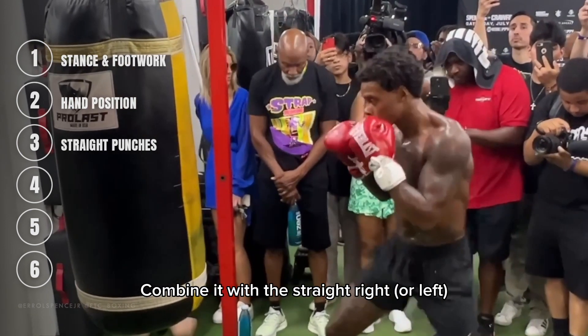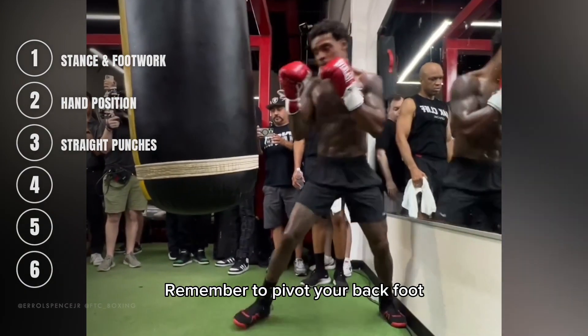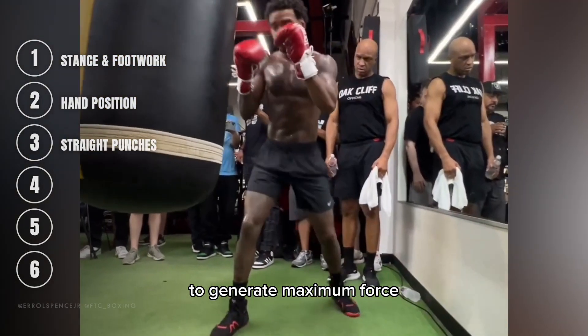Combine it with the straight right, using your back hand to deliver a powerful straight punch. Remember to pivot your back foot and rotate your hips and shoulders to generate maximum force.